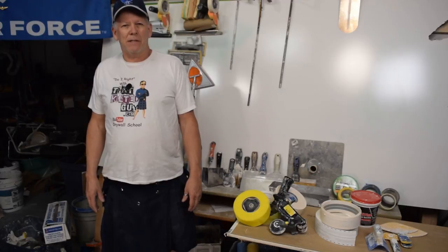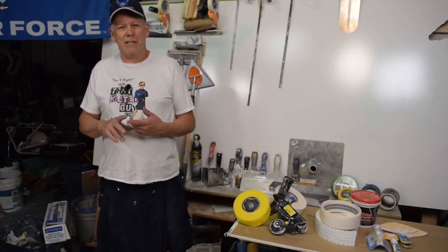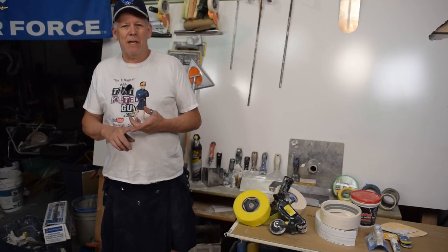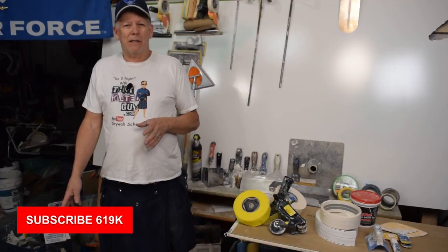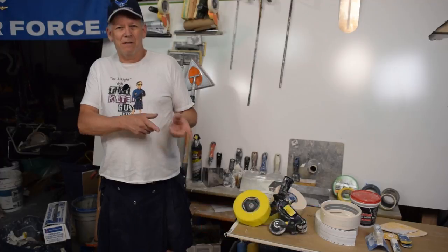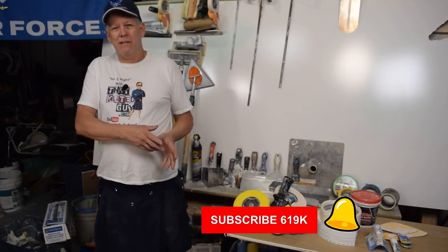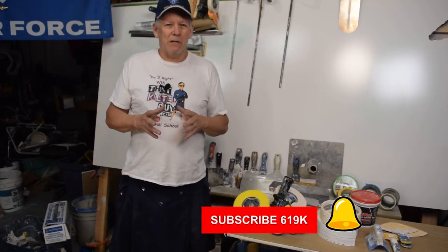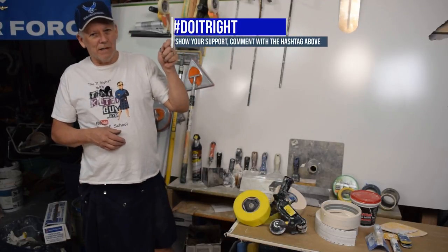Welcome back to my channel here at That Kilt the Guy Videos. If you'd like to learn how to do your own home improvement projects like drywall repairs, or if you like testing videos and helpful videos like this, be sure and subscribe to our channel by clicking that subscribe button. Click that bell icon if you want to get notified each time we put out a new video. It's my goal here to teach you guys how to do this stuff and show you how to do it right.